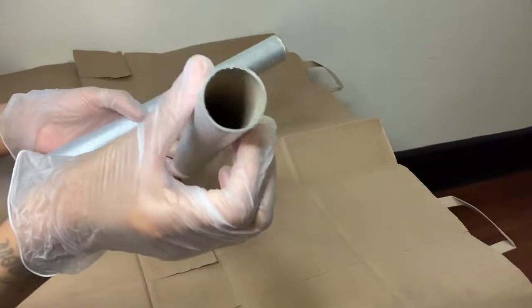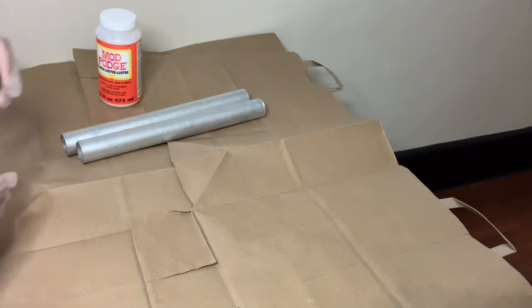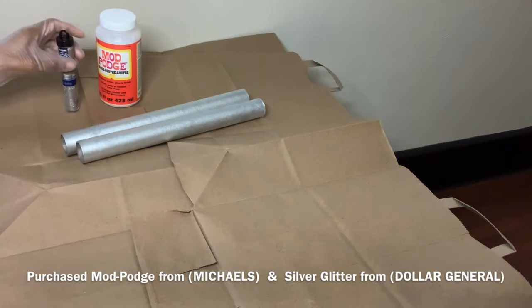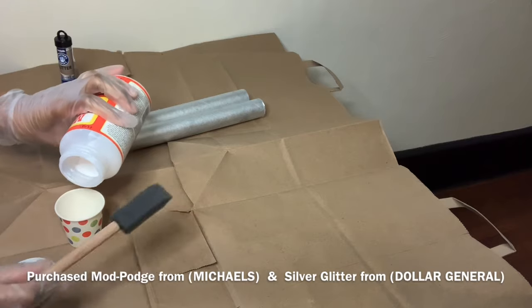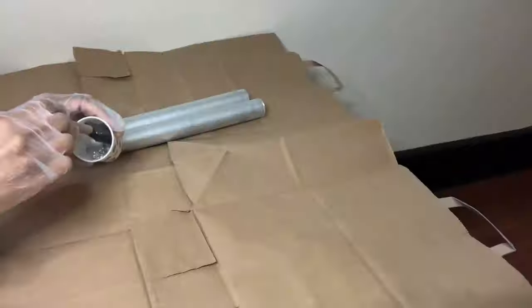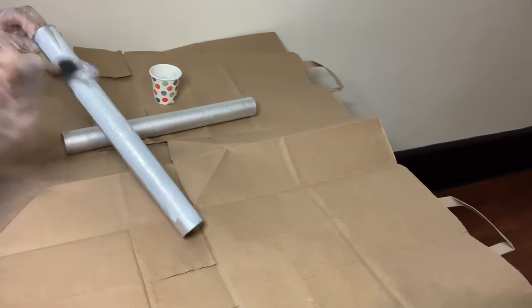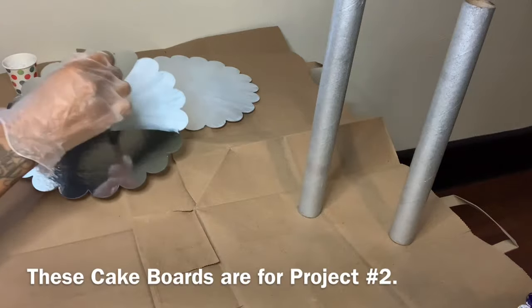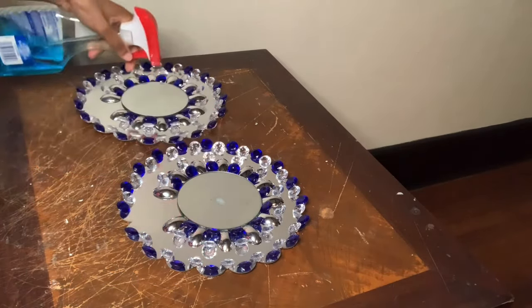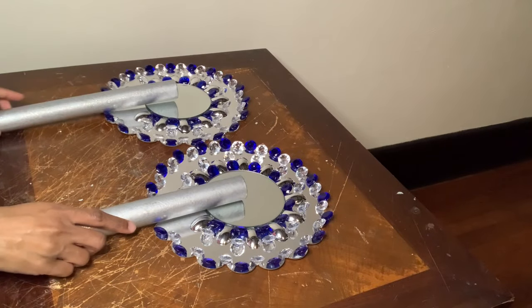I already had these aluminum foil rolls from a previous project, that's why they are already painted silver. To glam these up I'll be using my mixture of mod podge and silver glitter. I decided to use that same mixture for my cake boards for my second project as well. This is what my aluminum foil rolls are looking like now that they are all dry — now I'm just positioning them and then gluing them down.